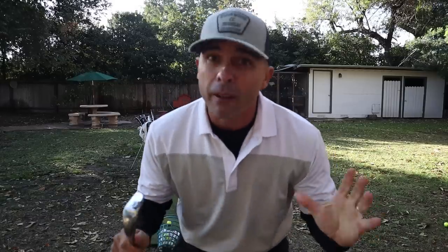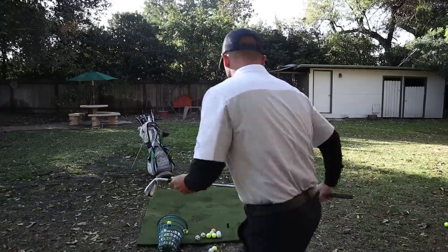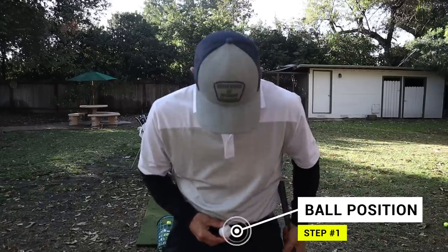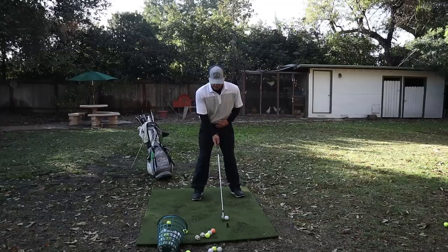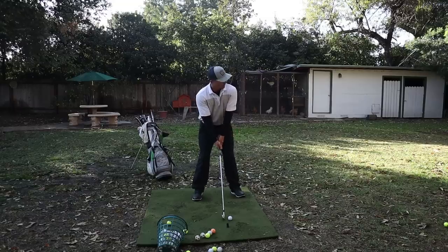Long irons are a nemesis for a lot of people out there, but I'm going to give you just a few tips that will help you pure these. First off, ball position — that's going to be key. Ball position is going to be one ball forward of your belt buckle. Your belt buckle is your center. Start getting too far forward with your long irons and you're in big trouble. So step one is ball position: center, one ball forward.